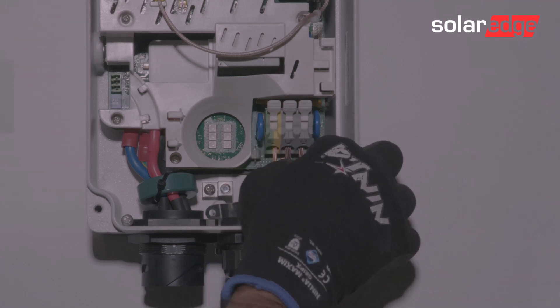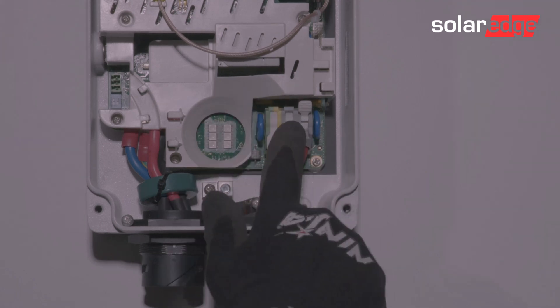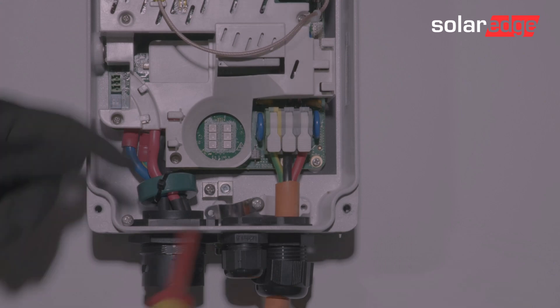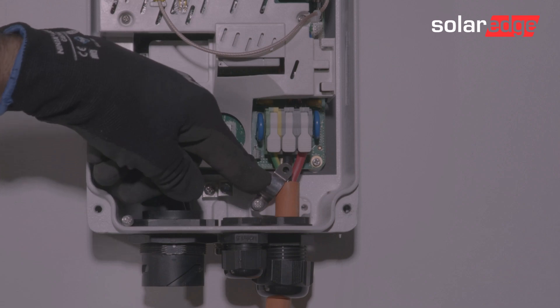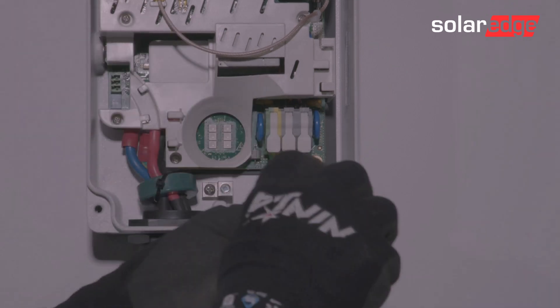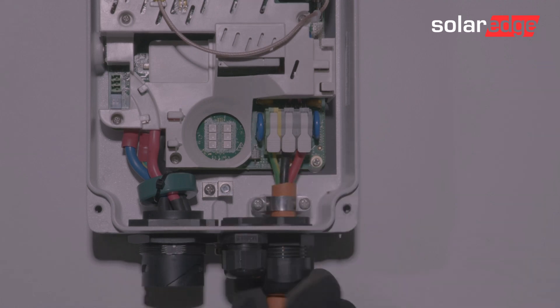Fit the AC connections to the appropriate terminals, going from left to right: Earth, Neutral, and Active. Snap and close the connectors. Relocate the cable securing bracket and fix in place. Tighten the gland.